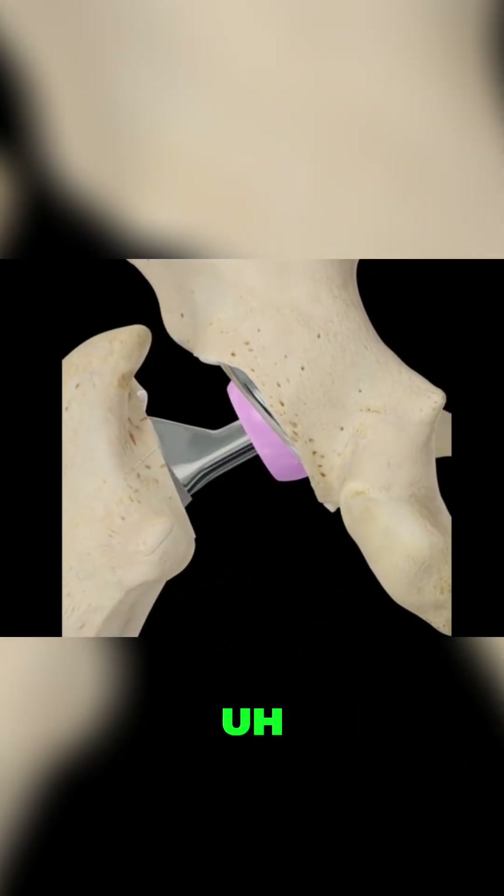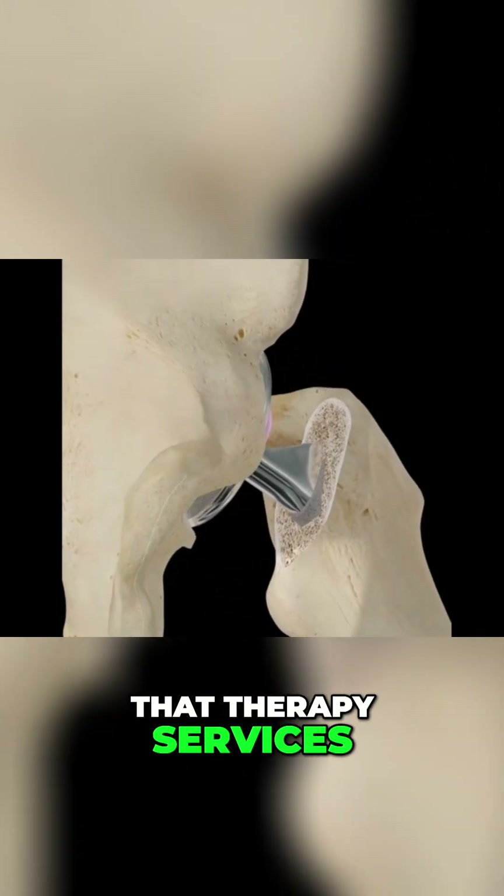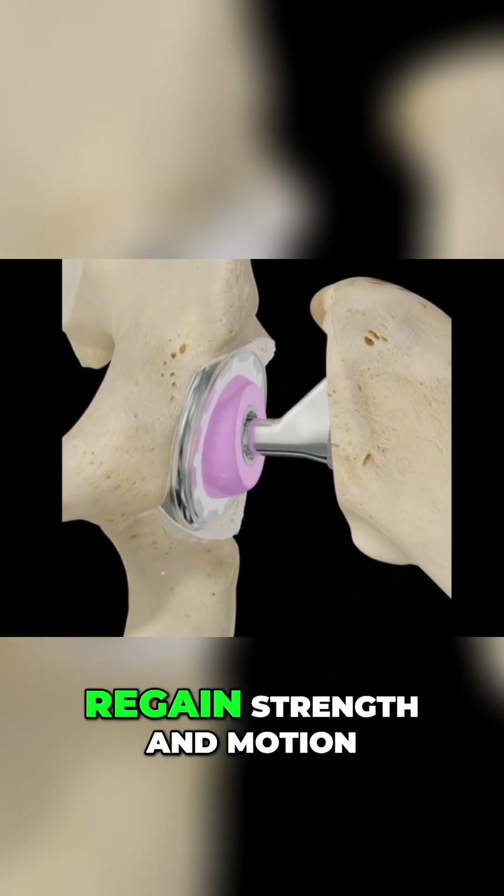Once the surgery is complete, motion is restored, and therapy services are initiated to improve overall function and regain strength and motion.